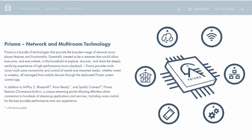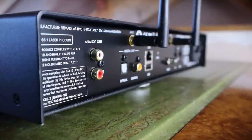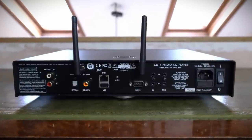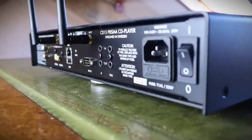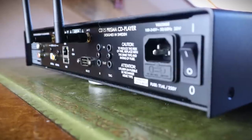Thankfully, the Prisma platform supports a number of other streaming protocols, including Google Chromecast, AirPlay 2, Spotify Connect. It's Roon ready and can handle Bluetooth as well. On the rear, you'll find one set of single-ended RCA analogue outputs, an optical and coaxial digital output to connect to an external DAC. There are no digital inputs, so you can't use this device as a standalone DAC for other digital sources. Below the Ethernet LAN connection is the USB-A port where you'd plug in stored music on USB flash drives. The RS232 port is for system control, and there are 12V trigger and IR connections for home installation use.